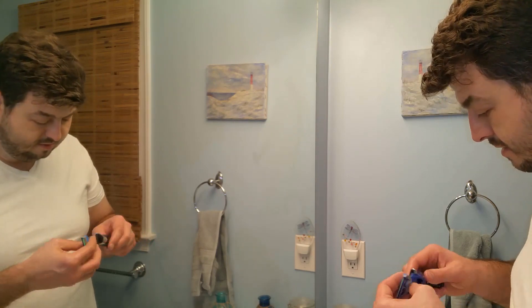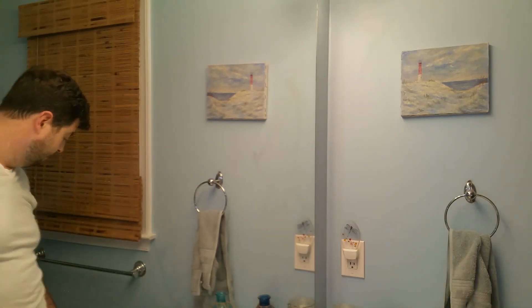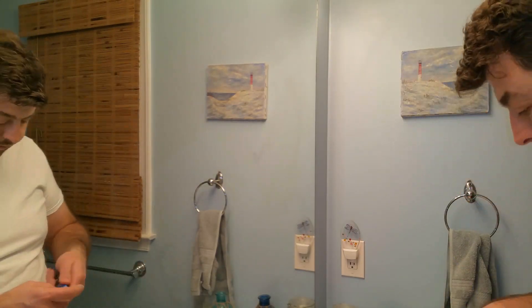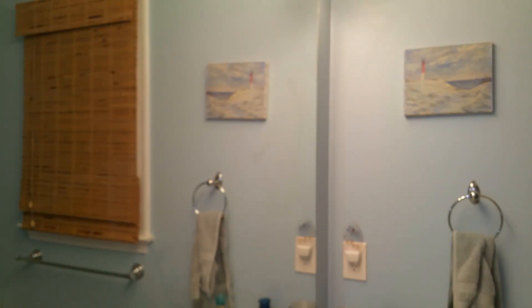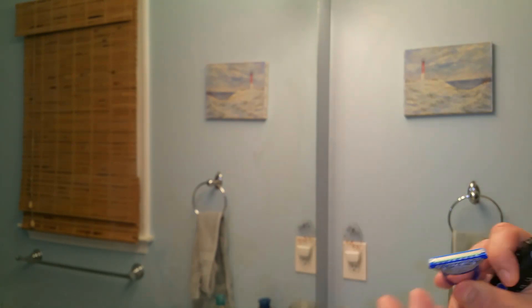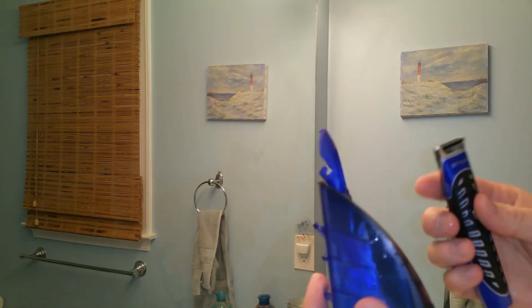I put on the shaving head — that's the Quattro blade. I don't really like that blade. The Quattro also has a trim blade on the reverse side. I used it just for fun, but you can see my skin got irritated. I normally use a Mach 3, so I'll probably stick with that and skip the Quattro head. The carrying case is pretty nice. Here's the final result.